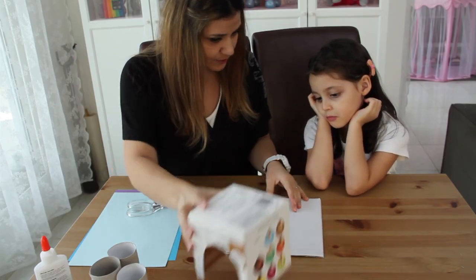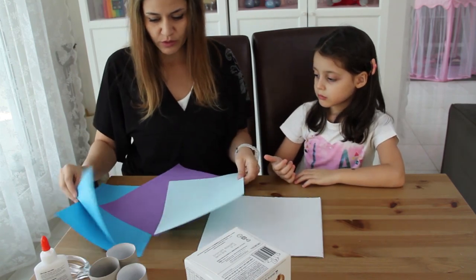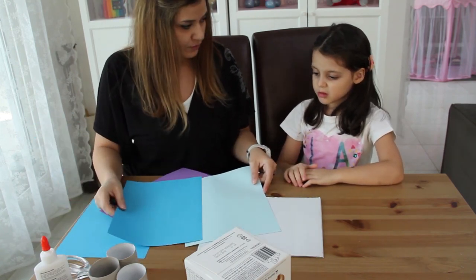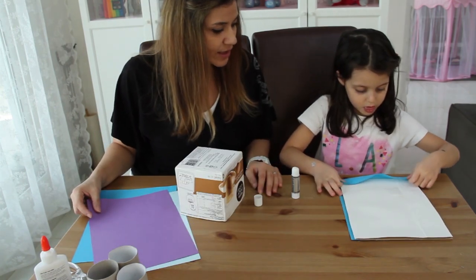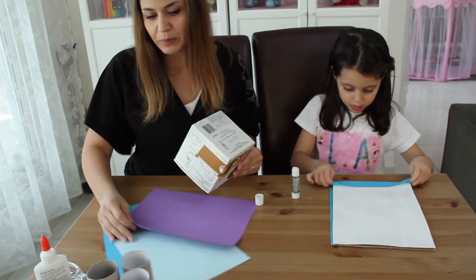We need to cover the base, and Cece will cover it with blue. Which blue do you want to cover it with? This or this? While Celine is covering the base, I'm going to cover this part of the building with purple paper.